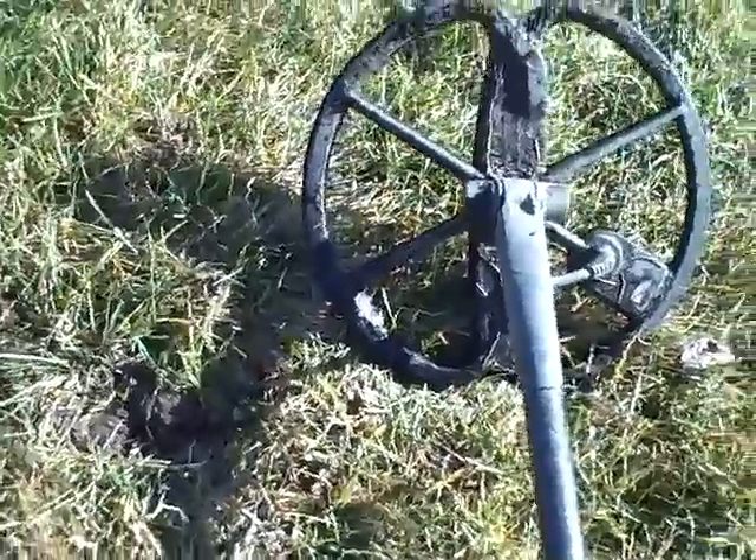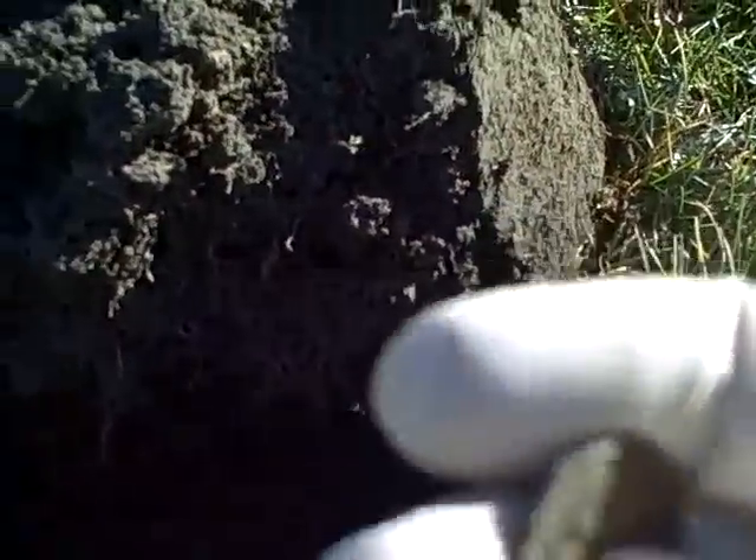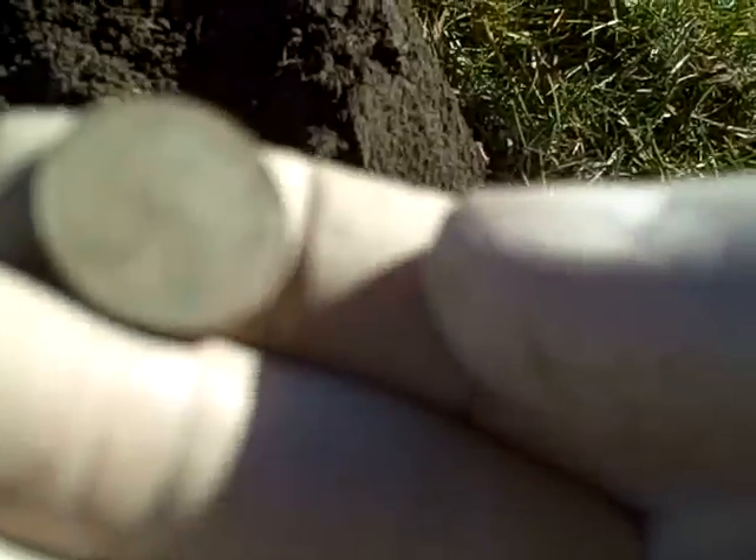A little over a foot away, got a good signal right here and I dug a wheat cent. I'll check out the date later when I get home. I had a feeling this was going to be a wheat — it rang up just like one and I thought I was overdue for one. It is. Looks like it's a 1941 plain.